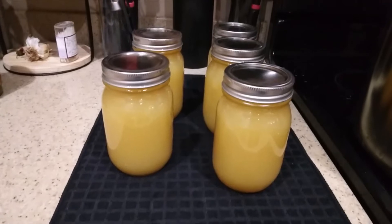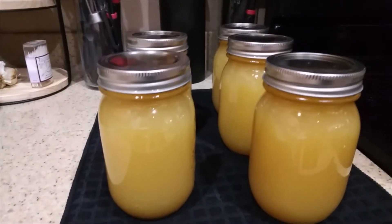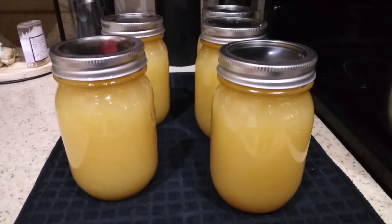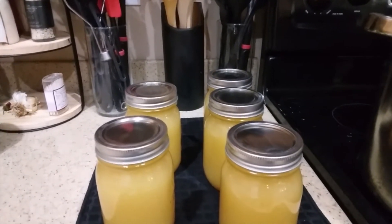And there we have it — some absolutely beautiful jars of applesauce. I'm going to let these cool for 12 hours and listen out for the pop. And there it is — the pop! We have our beautiful applesauce that we're going to let cool for 12 hours, then put on the pantry shelf stable once it pops down.